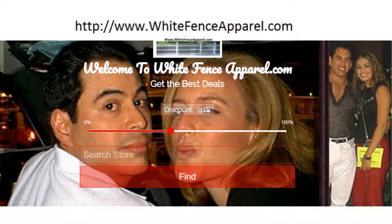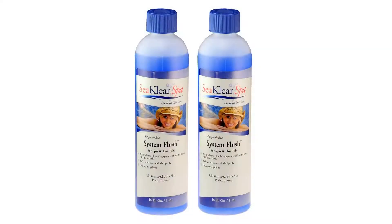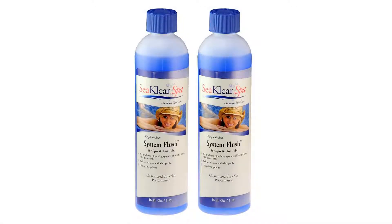2-Pack Spa System Flush Hot Tub Cleaner, two 16-ounce bottles, 32 ounces total. Spa System Flush super cleans the inside of your plumbing system — the hidden pipes and hoses that are the heart of your spa or jetted bath.